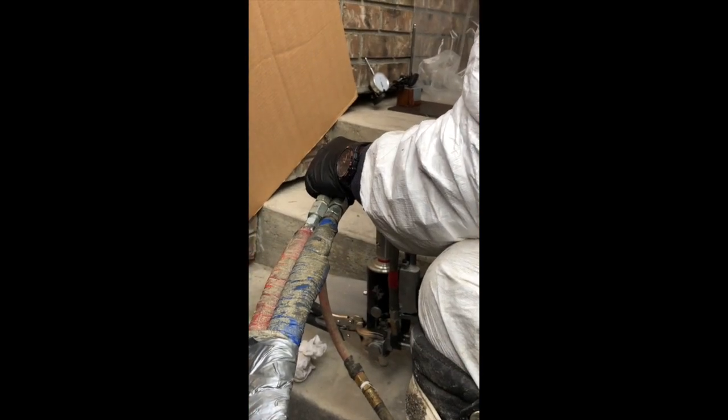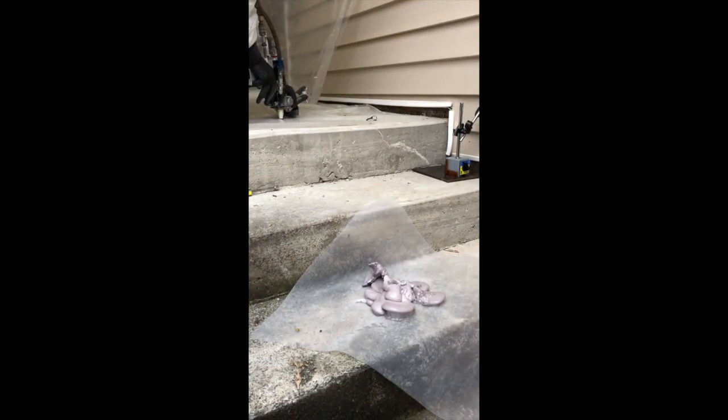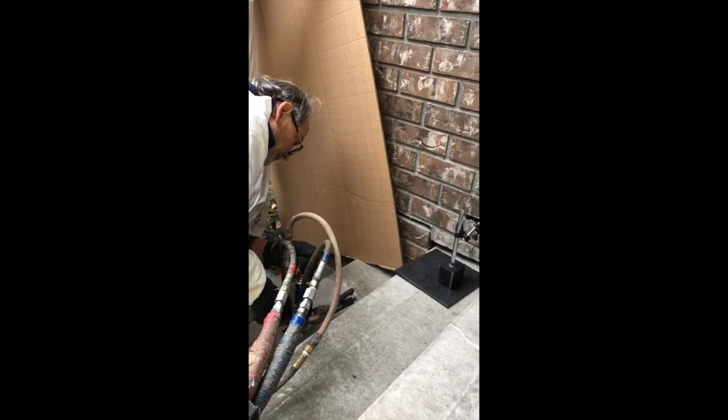The reason why foam jacking is preferred over traditional mud jacking is because with mud jacking, a heavy concrete slurry is introduced to raise the sunken concrete. This can work initially, but over time it can sink the concrete once again due to the weight added by the concrete slurry. With our ProLift 3.5, we introduce a lightweight, eco-friendly product to lift the concrete.